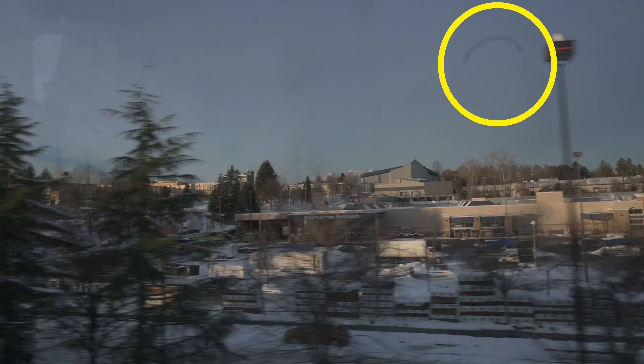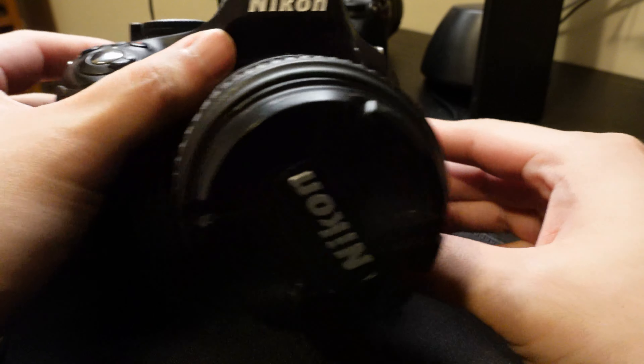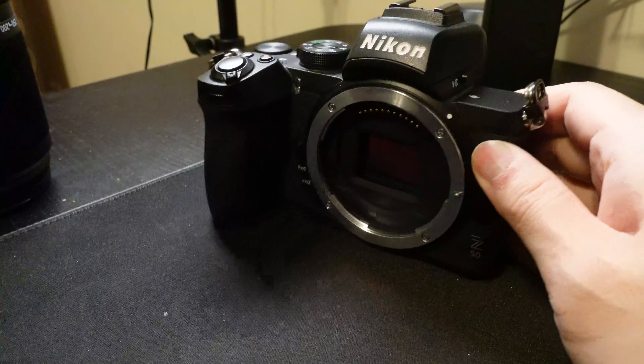In my other video — check that out first — I filmed some b-roll and noticed once I increased the aperture there was something in the corner. That's a piece of dust. In this video I'm going to show you how to get rid of that and how to actually clean your camera, whether that's your D5200 or a mirrorless. Super simple, stay tuned.